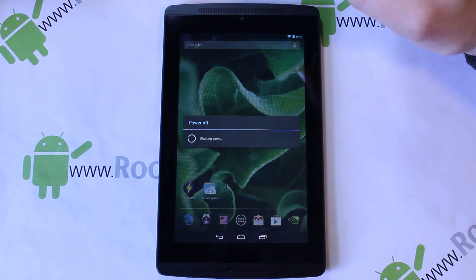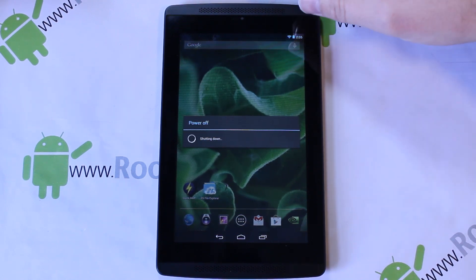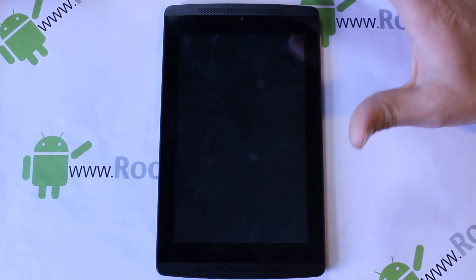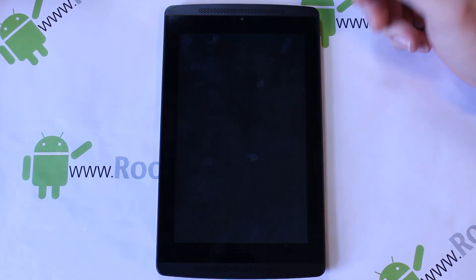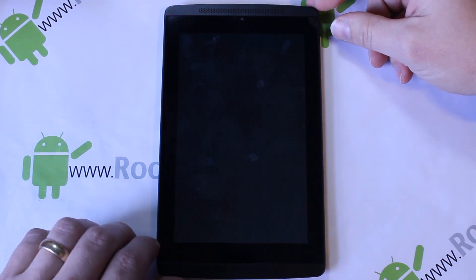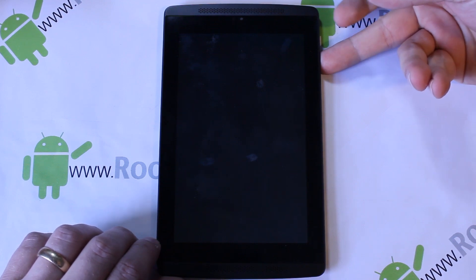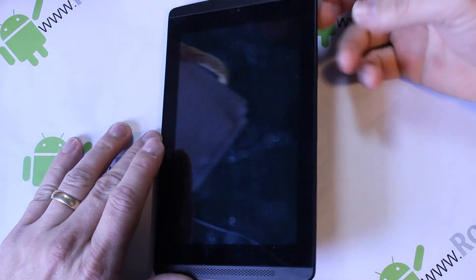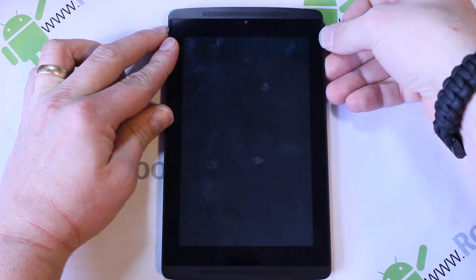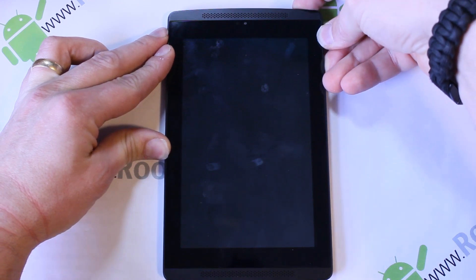Let me go ahead and power this device off — hit okay. I'm going to show you how to get into recovery the old-fashioned way. Once the device powers all the way off, or if you're stuck in a boot loop, hold the power until it reaches the black screen. Then you're going to hold the volume up button — the top button on the side — and press and hold the power button at the same time.